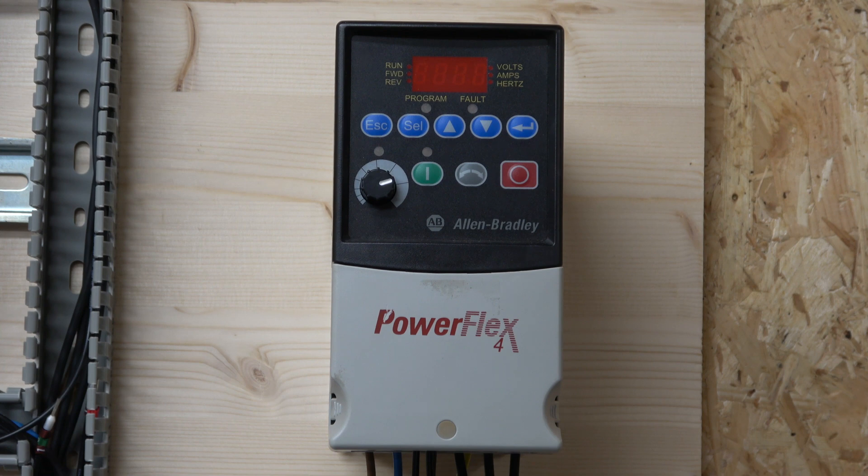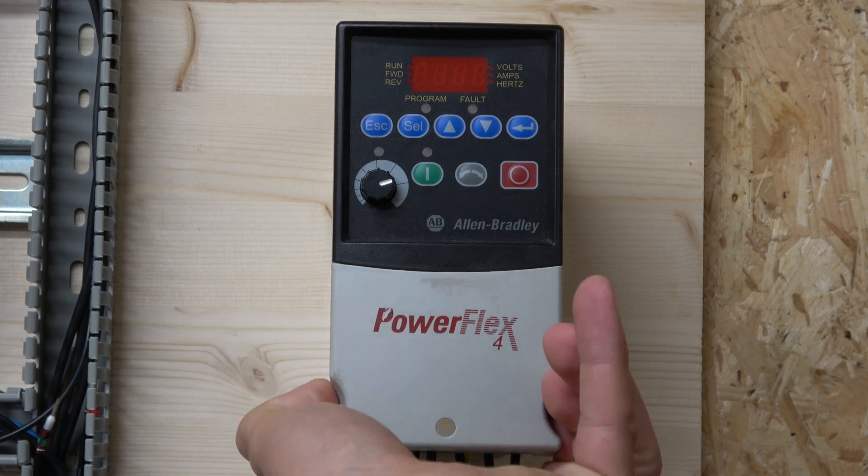Today we're going to look at the basic setup and running the drive from the front keypad, look at resetting to factory settings in case you've bought the drive used, cover some basic wiring, go through the parameter groups, and talk through what the parameters are and how they're set up. First things first, let's have a look at the wiring.